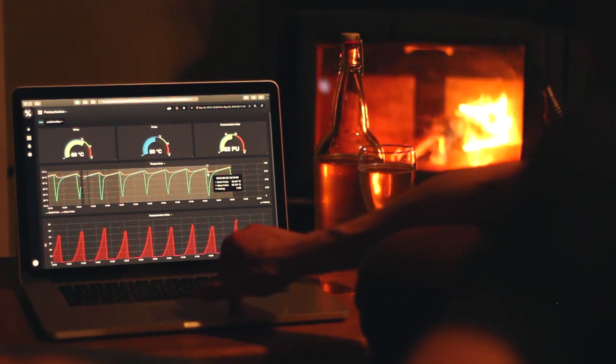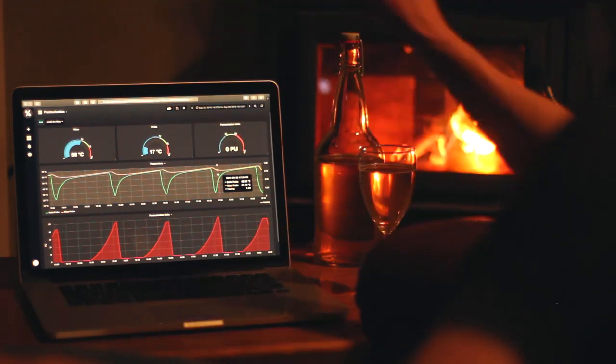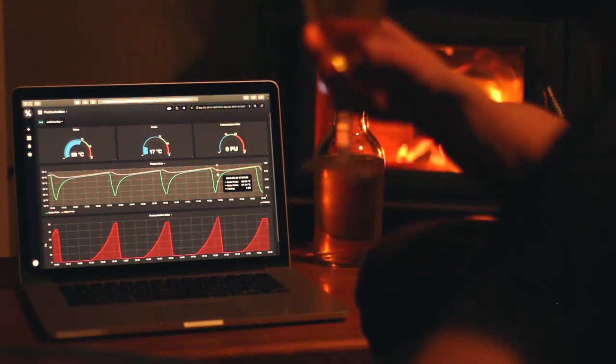For more information on the Craftmetrics pasteurization computer, or for general information about the science and practice of pasteurization, check out the links in the description.